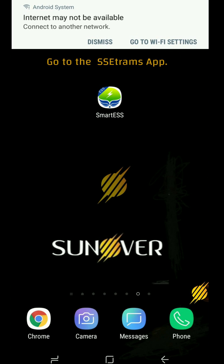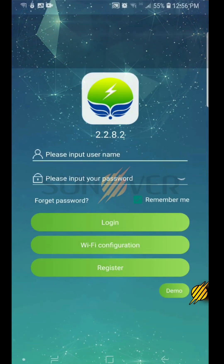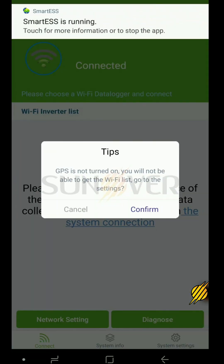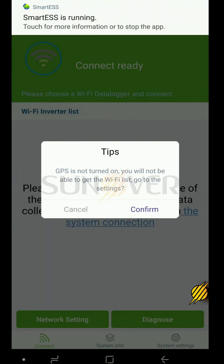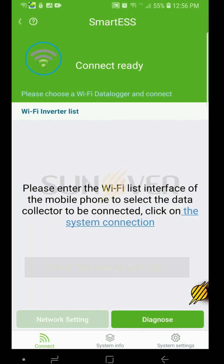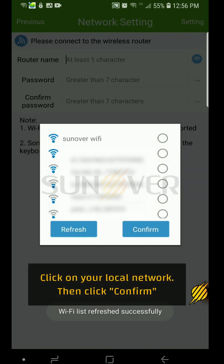Click on the Smart ESS application to reconfigure the network and click Wi-Fi Configuration. Click Network Setting, then click the network name field and select your local network name from the list. Then click Confirm.